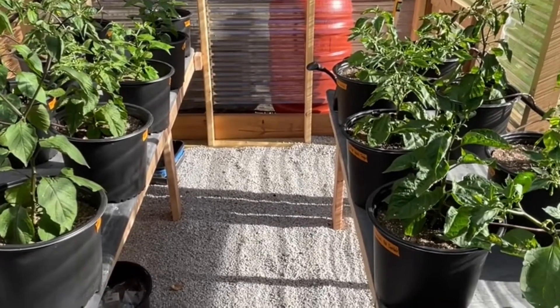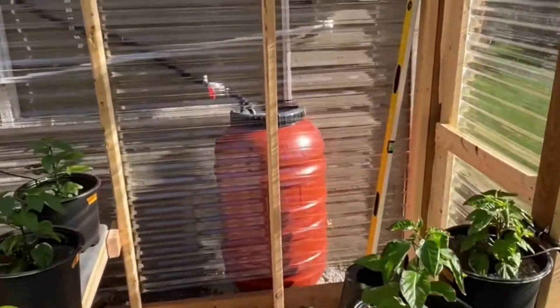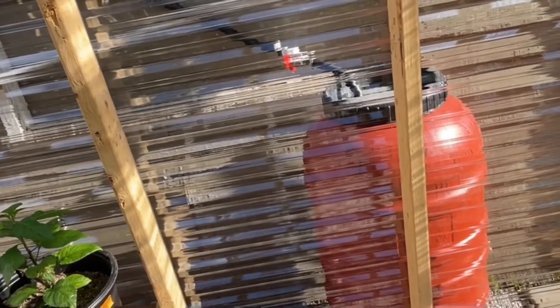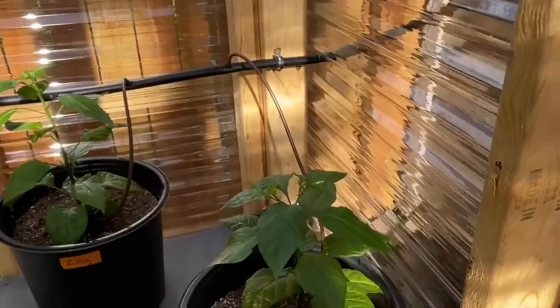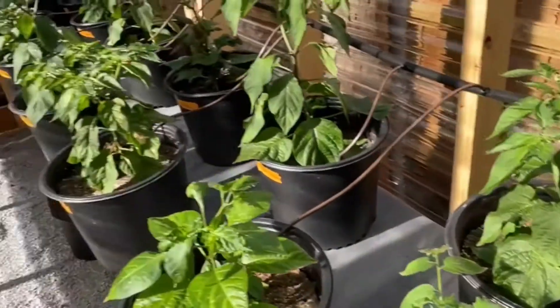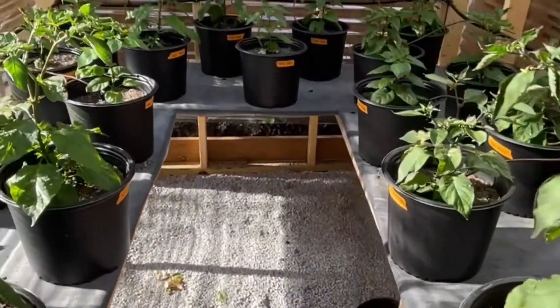I also added a 55-gallon rain barrel outside. I'm going to use that for fertilization — it's got a little valve on it. When my tanks inside fill up, I'll open this barrel and close the inside ones so all the rainwater comes in here. I think I've got about 20 gallons in there right now after a big rain last week. I just love this system — no waste of water, it just drips right where it needs to go.